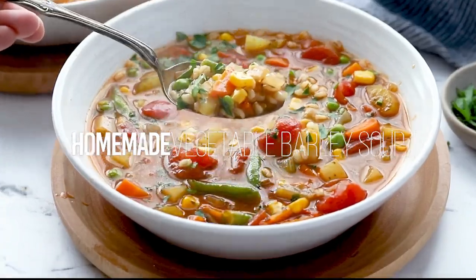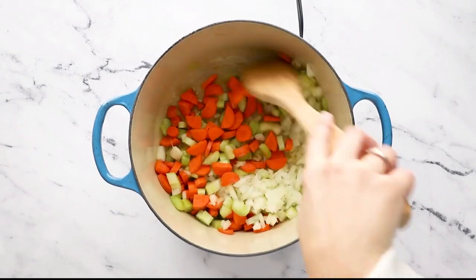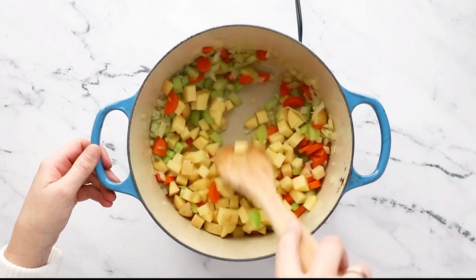Today we are making this hearty vegetable loaded barley soup. Start by sautéing carrots, onion, and celery, then add in some diced Yukon Gold potatoes.